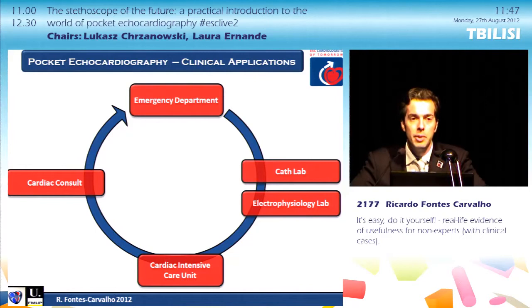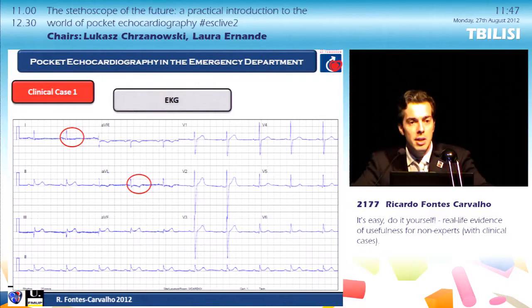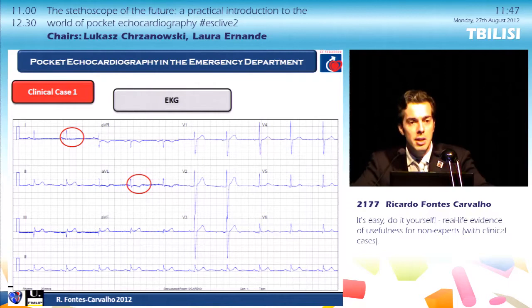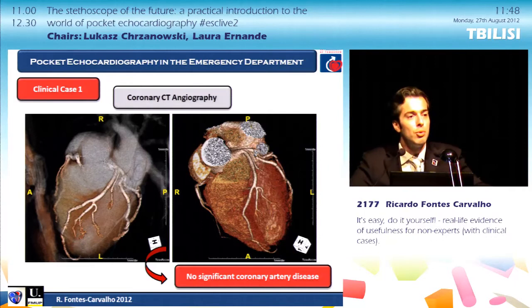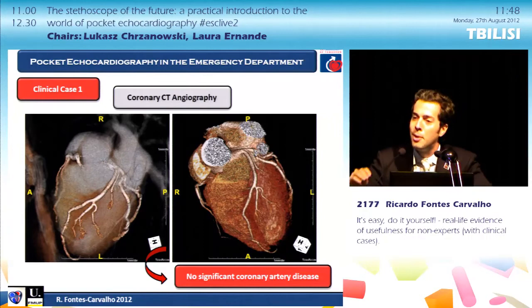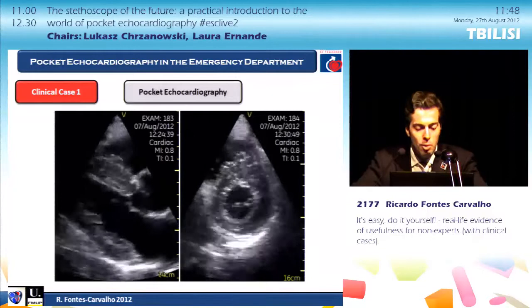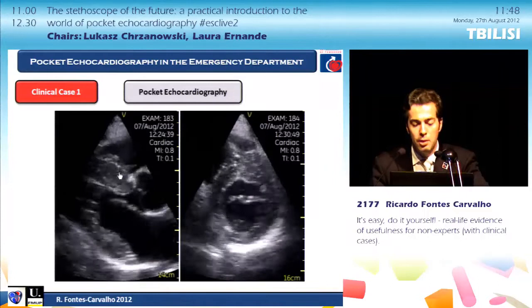There is a whole range of clinical scenarios where pocket echo can be used efficiently. Starting with the emergency department: this patient with cardiovascular risk factors came with retrosternal chest pain. His first troponin was negative and he had minor EKG changes in the inferior wall. Cardiac CT showed no significant coronary disease, and the patient was about to be discharged without a diagnosis. Because I had the pocket echo, I decided to use it, and to my surprise I could see a normal LV function but an asymmetrical hypertrophy of the septum and also in the anterolateral wall.